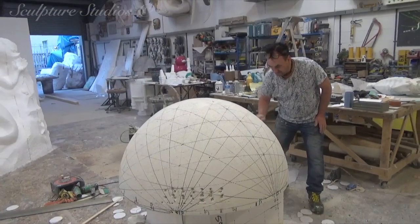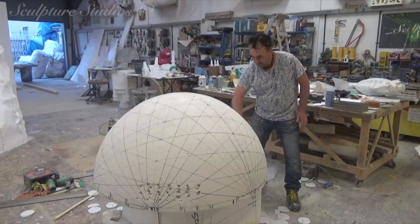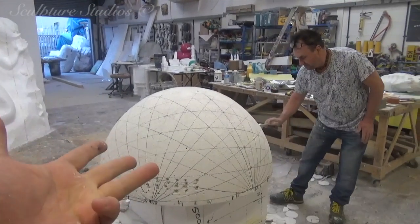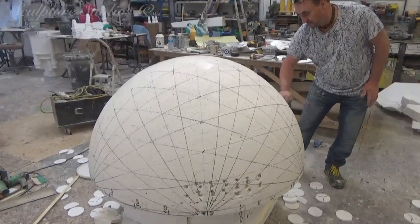A lot of you might ask, why don't you just go down a CAD route or have one 3D printed? But that will take two, three weeks on its own. And let's put it this way, we've got half that time for the entire project. That's pattern, mould, cast, finishing, painting, metalwork. So yeah, here we go.